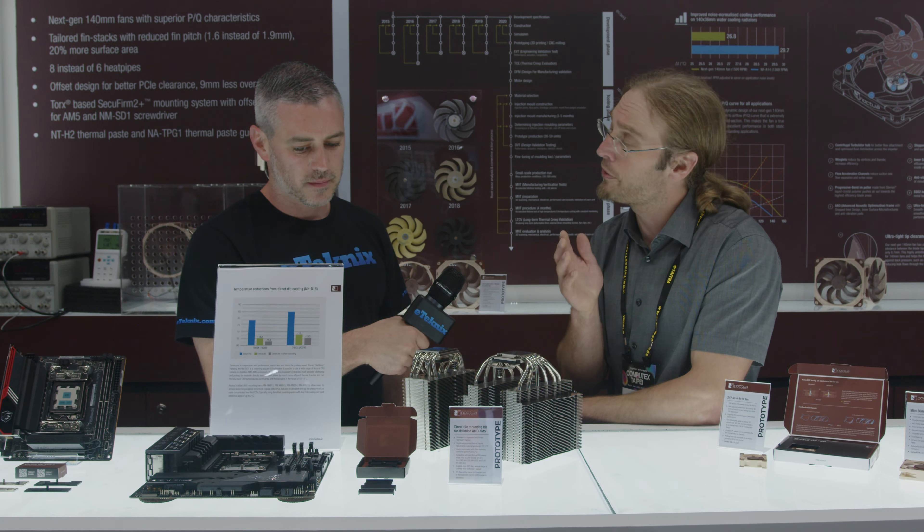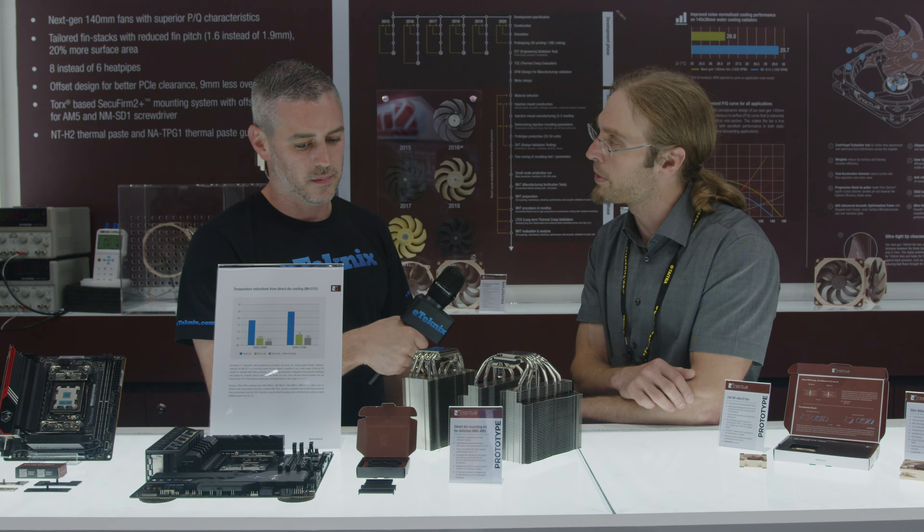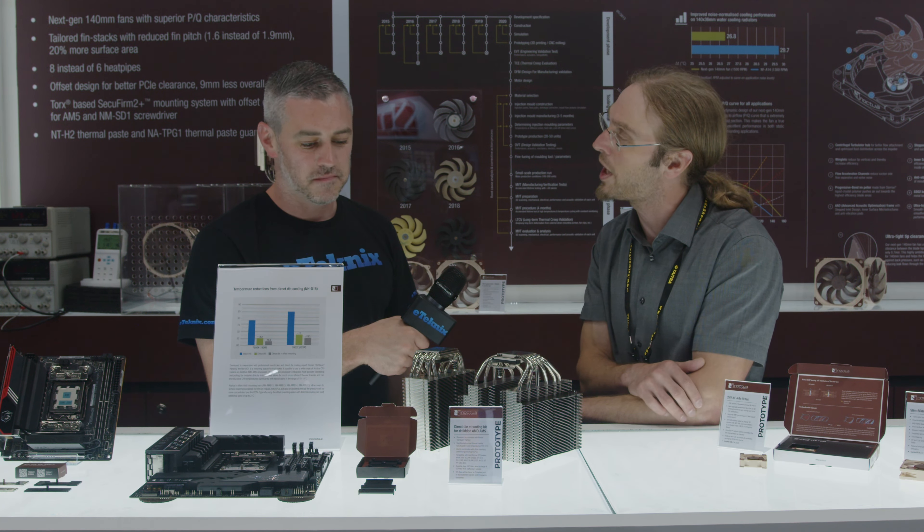So you will void your warranty, but the gains you can get — you could argue — are worth the risk, right? Absolutely. This is going to be a very affordable solution; the spacers are going to be $4.90, and if that's too expensive, we will also make the STL files available on Printables.com so you can print them yourself if you like.